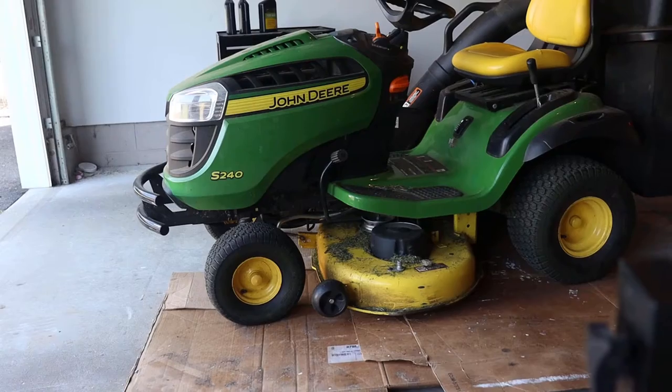I pull it in the garage directly over the cardboard, and we're ready to go. Let's pop the hood and get started.